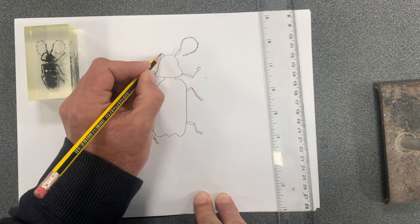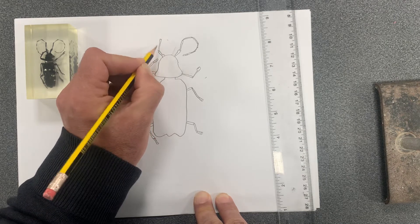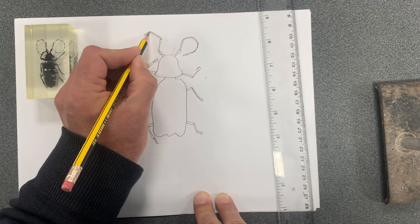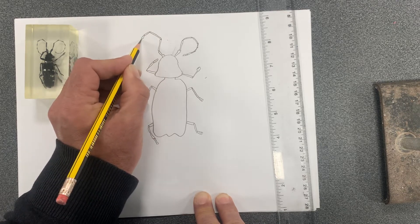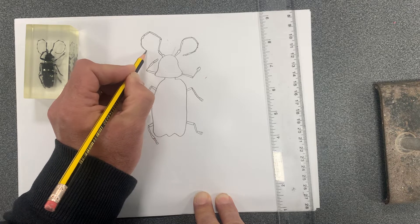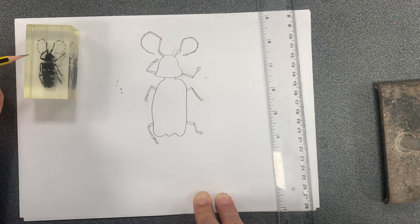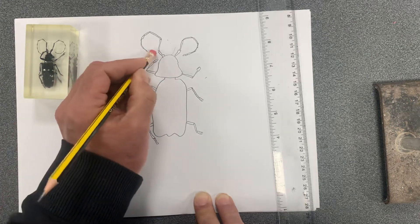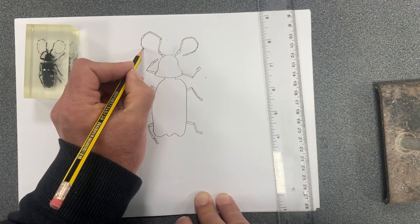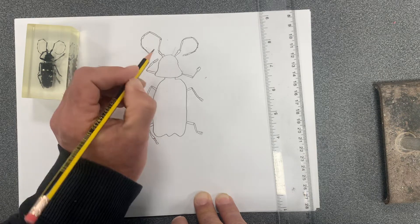Going around the second antenna — one, two, three, four, five, six, seven, eight, nine sections — counting up to about nine, curving round to go underneath. The claw on one of the jointed legs is coming out. It's not perfect, but that's okay.